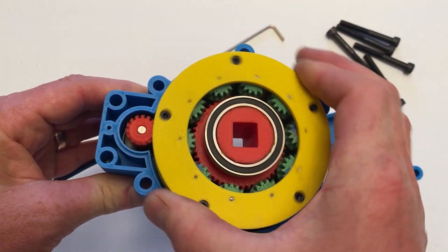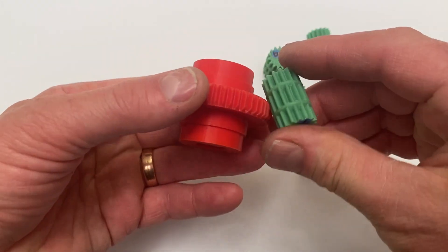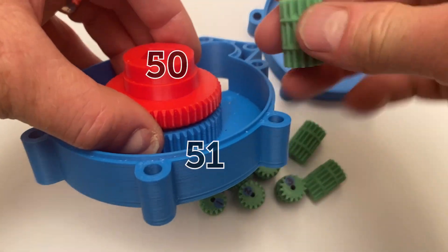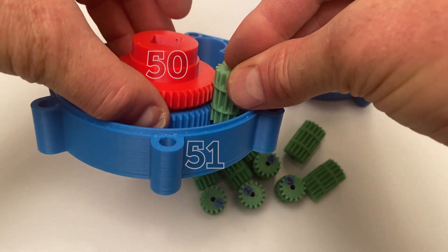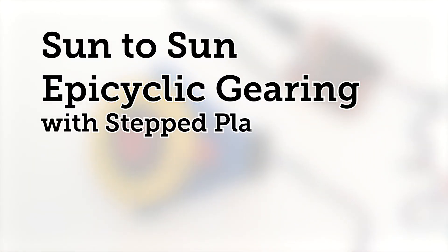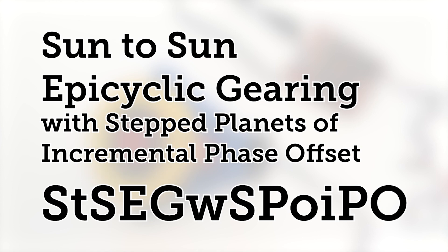The overall system has 10 stepped planets in a driven carrier. The planet gears orbit sun gears in the middle, and the difference in tooth count between the sun gears drives the output shaft's rotation as the planets orbit. I'm calling it sun-to-sun epicyclic gearing with stepped planets of incremental phase offset, or stasegwaspoipo.